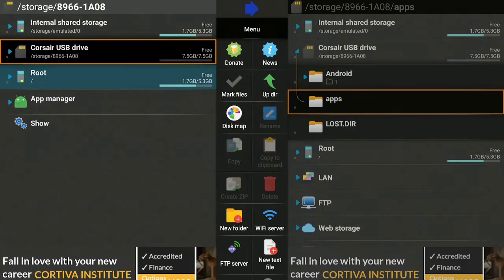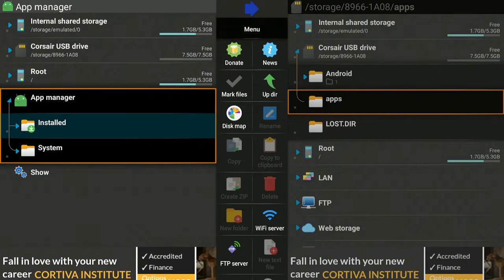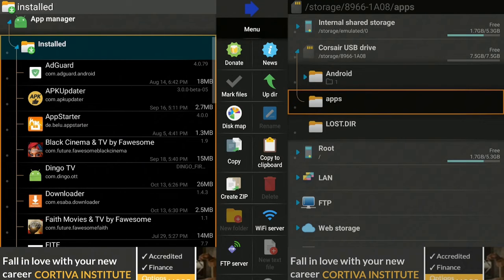Now go over to the left-hand side, go down to where it says App Manager, click on it, go down to where it says Installed, and click on it. Here you're going to see all the apps that you have installed on your Fire Stick.